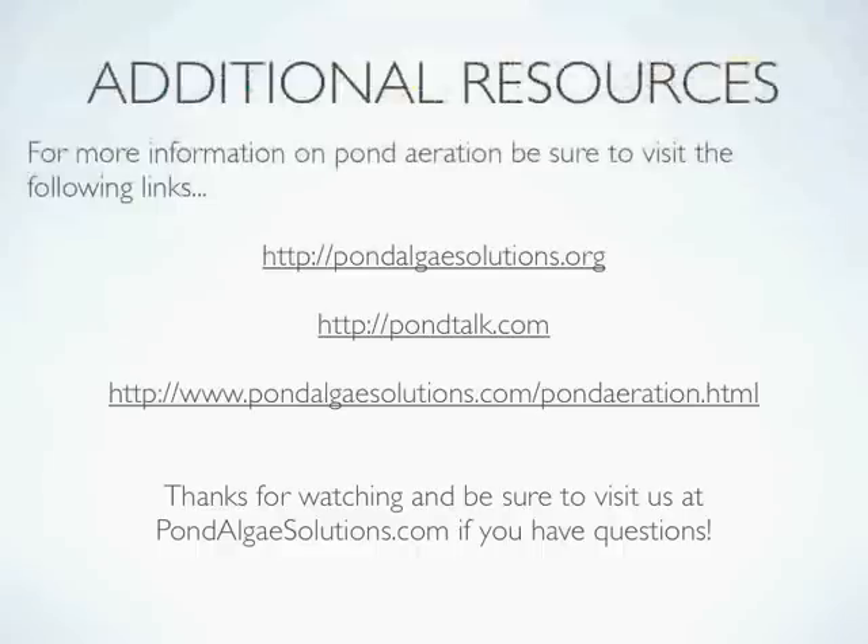It's important to do your own research on aeration for ponds, so there are a couple of resources we'd recommend. Our blog at pondalgaesolutions.org has a number of articles, including a very important one on how to introduce pond aeration during really hot weather — there are several steps critical to protecting fish. We also have additional articles at pondtalk.com about the difference between an aerator and a fountain and why one may be better for a particular application. For specific packages and to request the aerial mapping service for your pond, visit pondalgeesolutions.com/pond-aeration.html. If you have any questions about your pond or pond aeration, stop by Pond Algae Solutions and get in touch — we'll be happy to help.